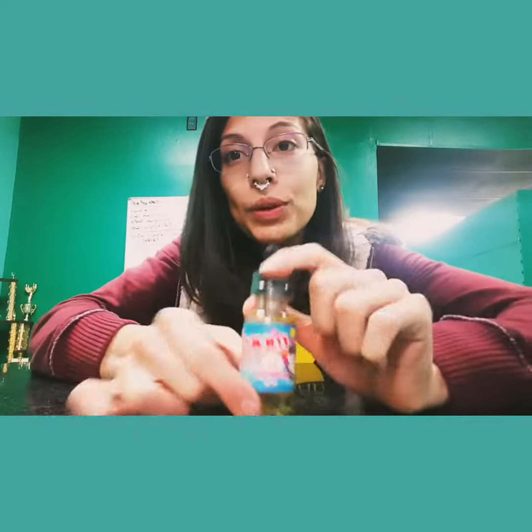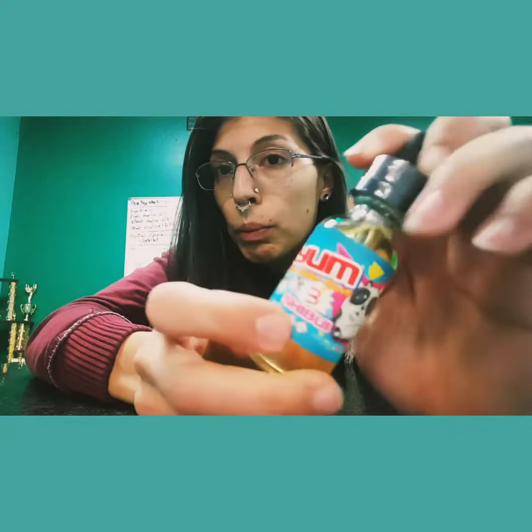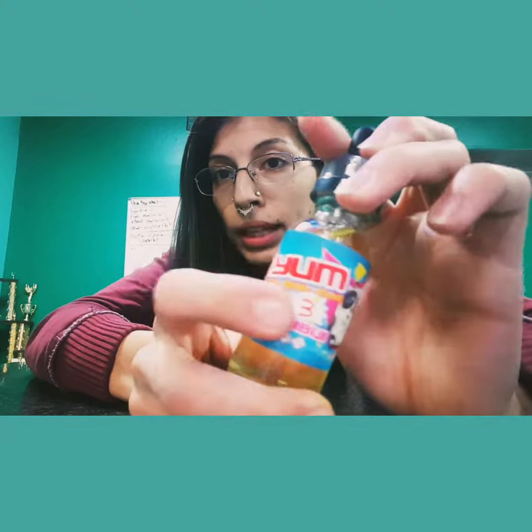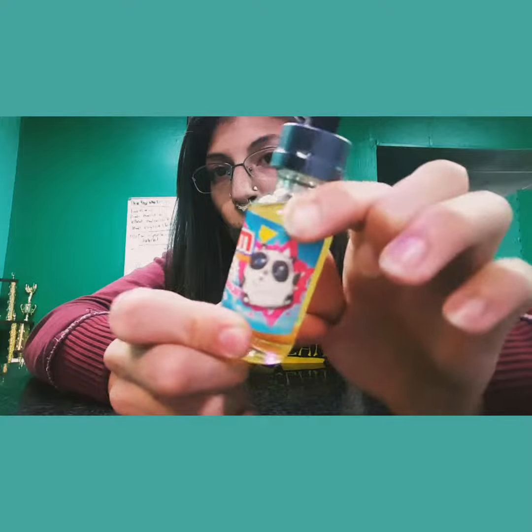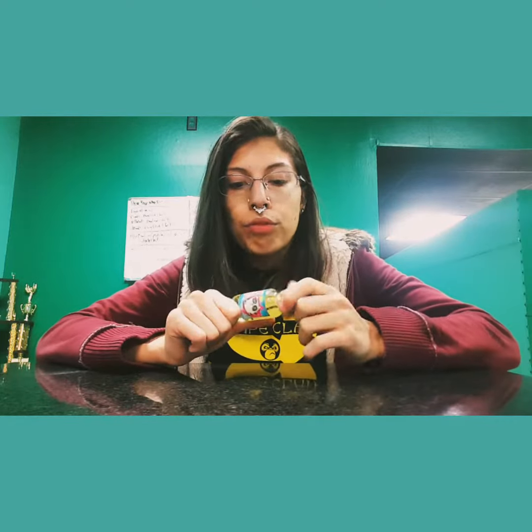This is Shibui by the e-liquid brand So Yum. So you have Shibui at the bottom, the nicotine level right here, and his cute little chubby panda mascot who also has three friends to come along. Shibui is going to be, from what I have read, an apple, kiwi, and pear.